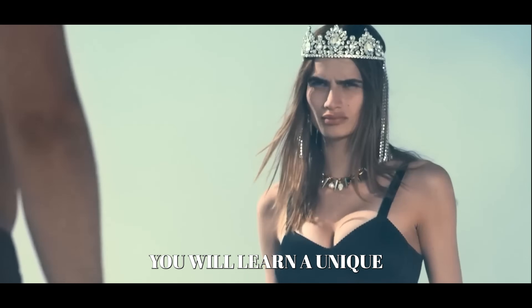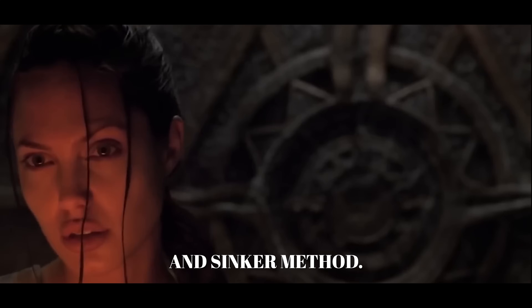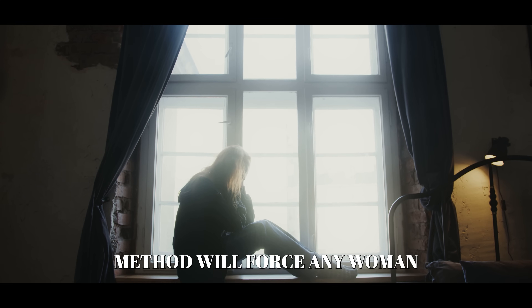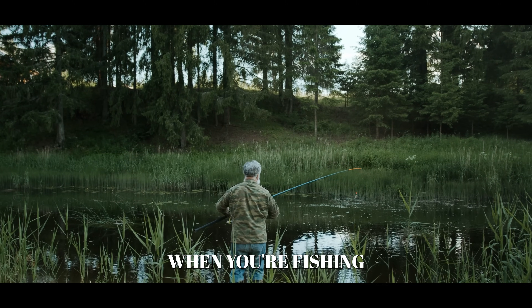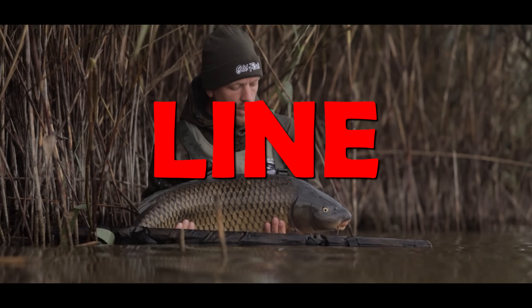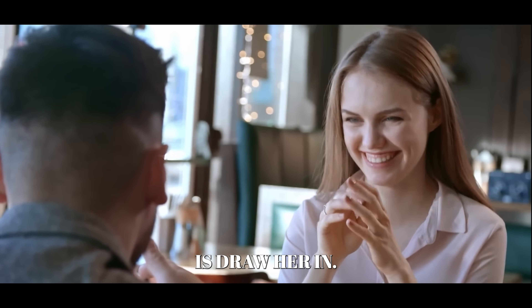You will learn a unique three-step method known as the Hook, Line, and Sinker method. Whether she wants to or not, this three-step method will force any woman to think about you more — like those moments when you're fishing and a large fish accepts the bait, line, and sinker. Then all you have to do is draw her in.